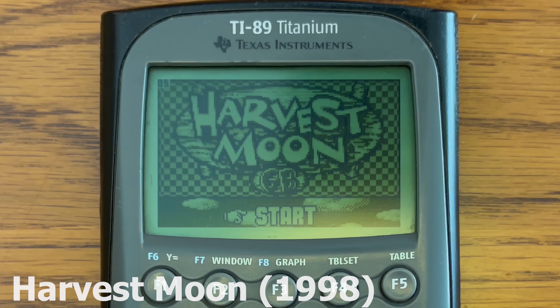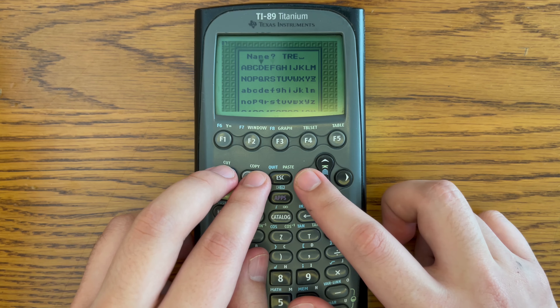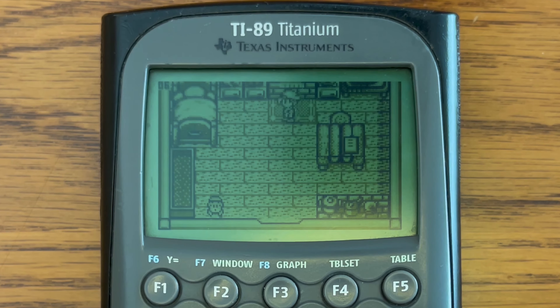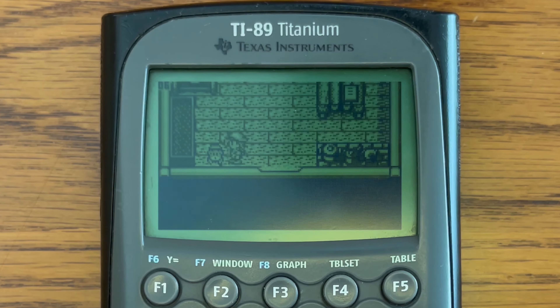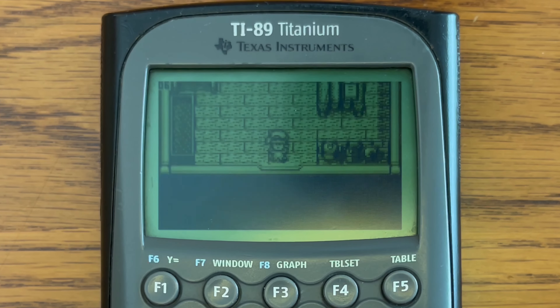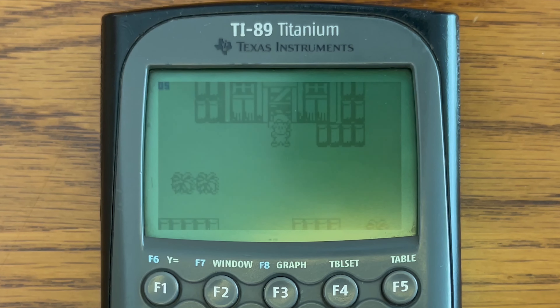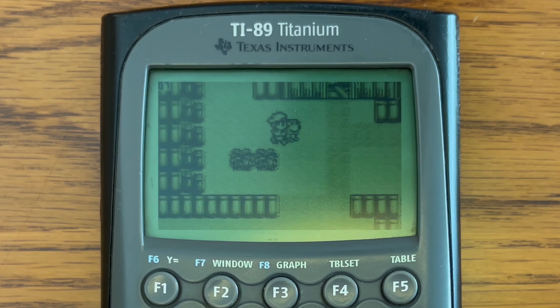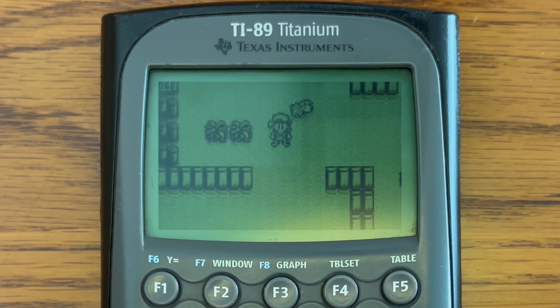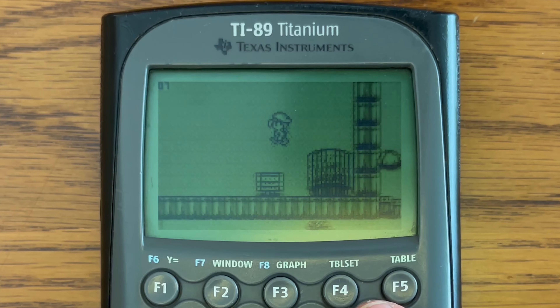Now we're going to do our real world tests, starting off with Harvest Moon. Everything just seems to be around the same — I don't see any improvement on this game. Six to seven FPS is where we were getting in the original tests. It's fairly surprising that there isn't a significant improvement in the FPS of this game, since the clock speed did actually go up quite a lot.